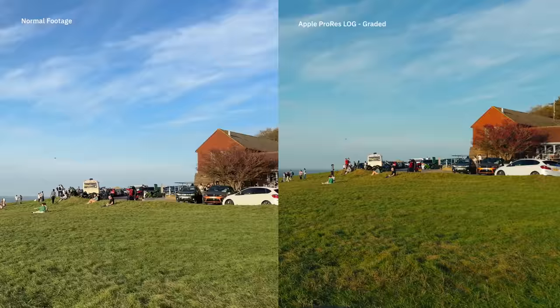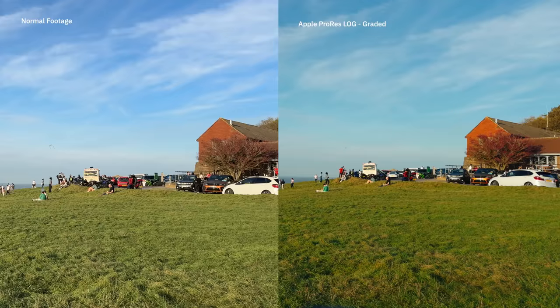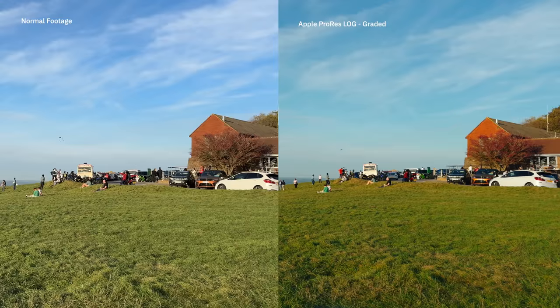This difference really comes alive when you look at these footages side by side. On the left is the standard iPhone video and on the right is the graded and color-corrected version of the Apple ProRes Log video. It is absolutely insane — this is the best footage I've ever seen coming from a smartphone. It really does massively pop next to the more standard sharpened and neutral color correction from Apple on the left.